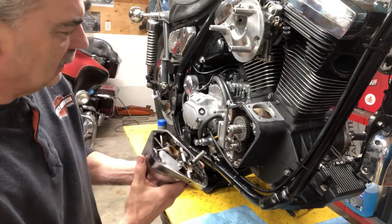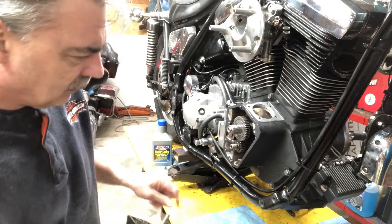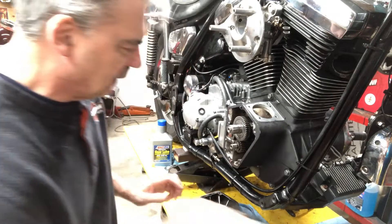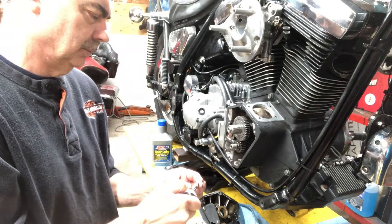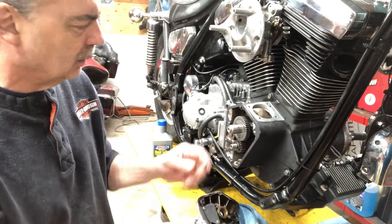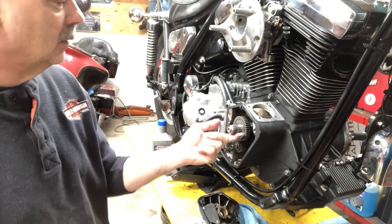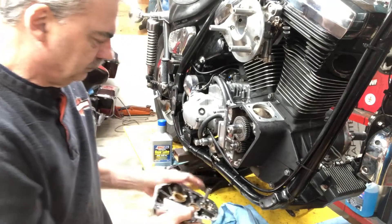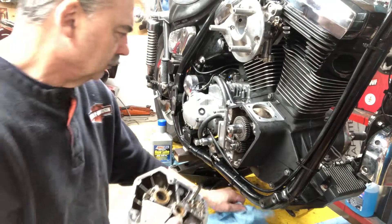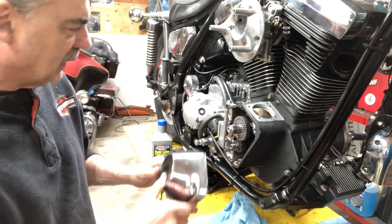If I goop it off, then it gets really hard to get off, so this way I can get it off. Let me get a little bit of assembly grease on here. Okay, the tiny gears are all lined up. I don't think I'm missing anything else here.